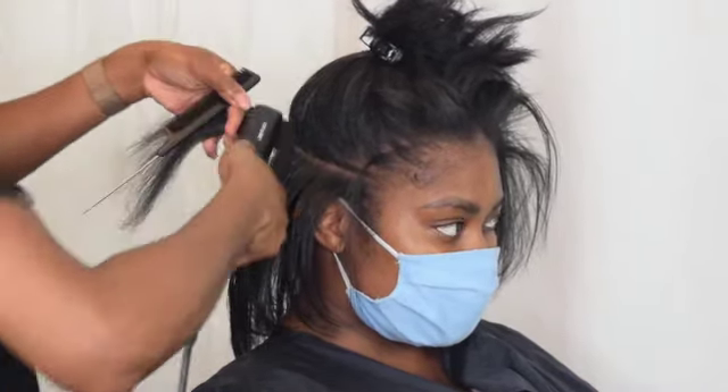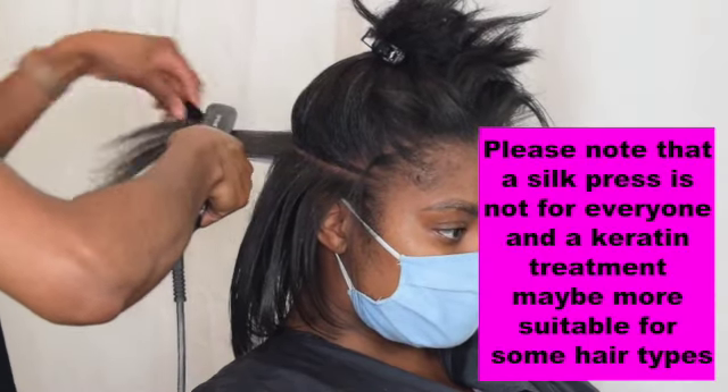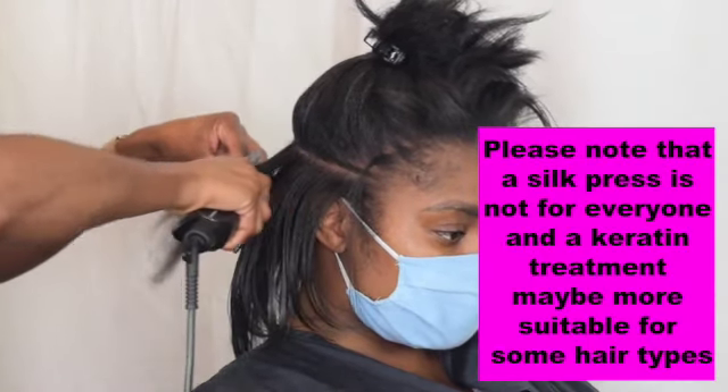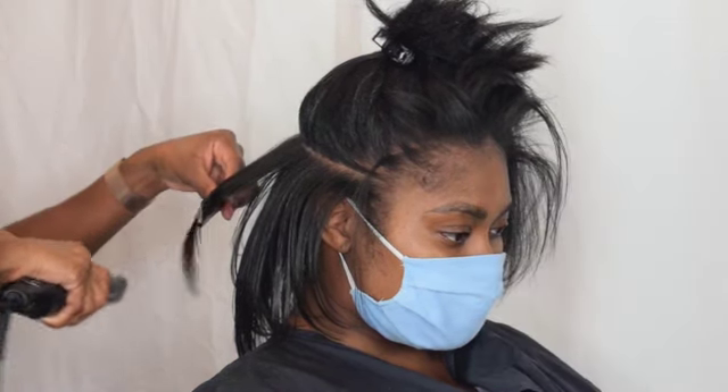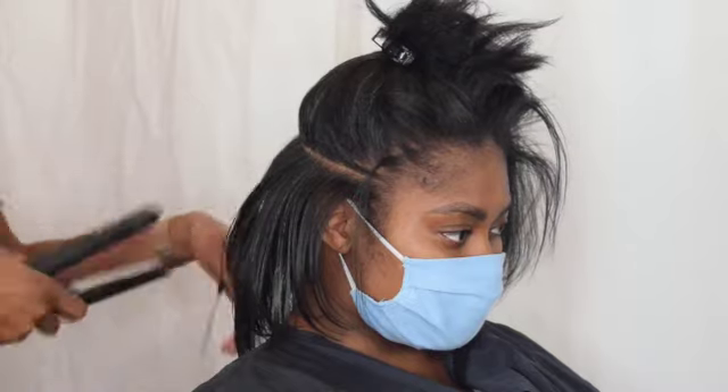If you want to press hair and you're not entirely sure of the results you want to get — like maybe it's the first time pressing — these are great. The only concern that comes with these straighteners is in terms of heat damage.